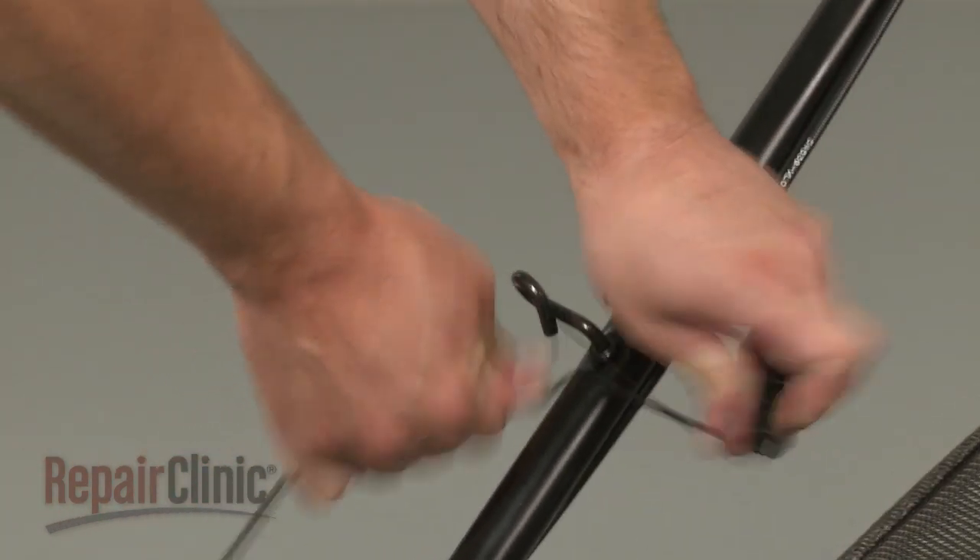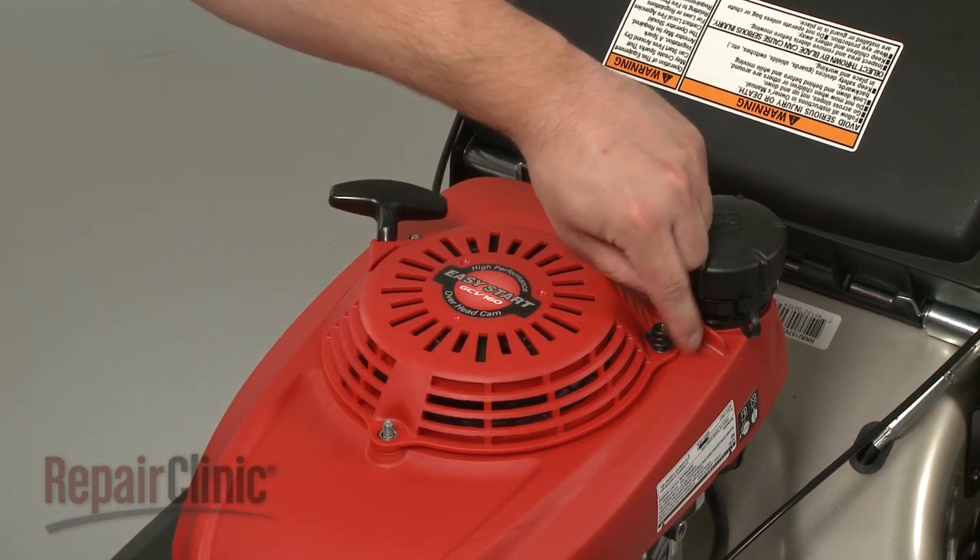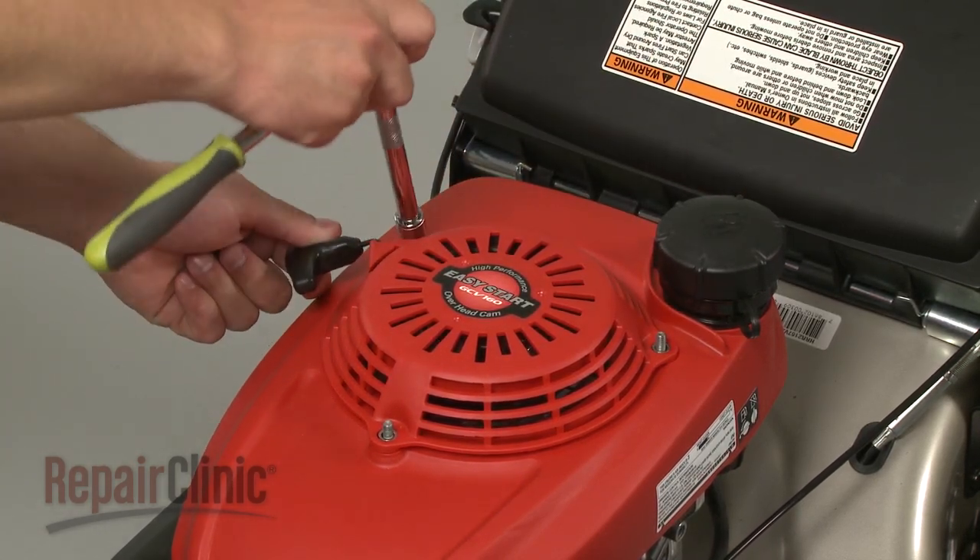Your first step is to remove the starter rope from the rope guide. Next, remove the nuts securing the recoil starter to the mounting bolts and pull the old starter off.